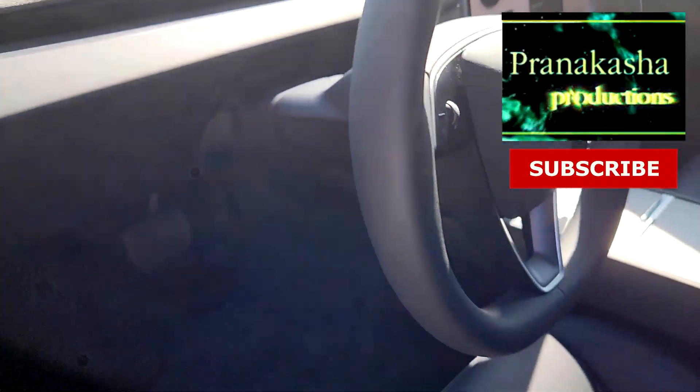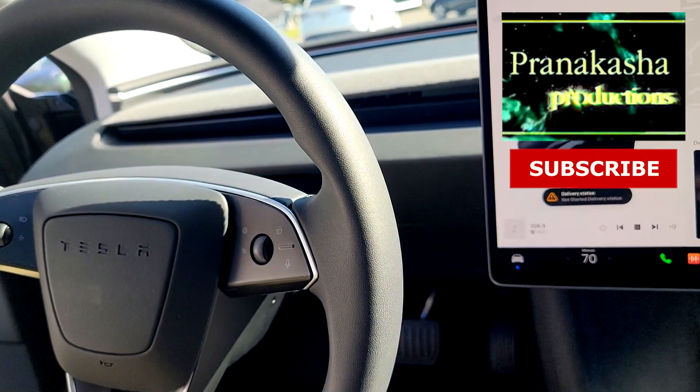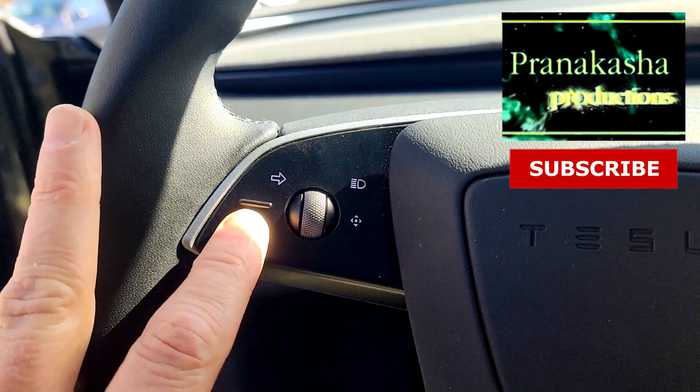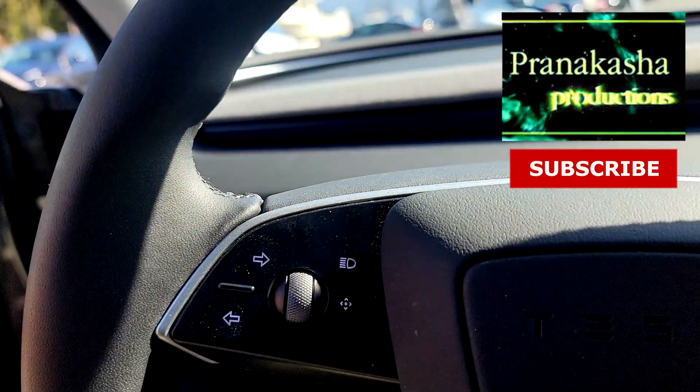The other big difference is, notice, there's no stalk. So now if you want to go right, you press this button, you go right, and if you want to go left, you press that one.